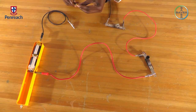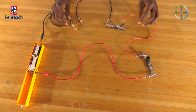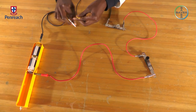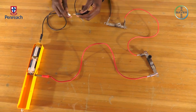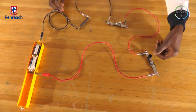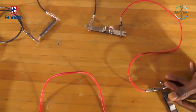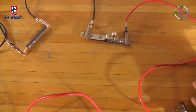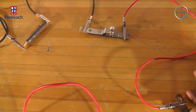Elastic band — test. The light bulb is not glowing. Pencil — you can see that the light bulb is glowing. This is because pencil lead is made of carbon, which is graphite, and it is an electrical conductor.